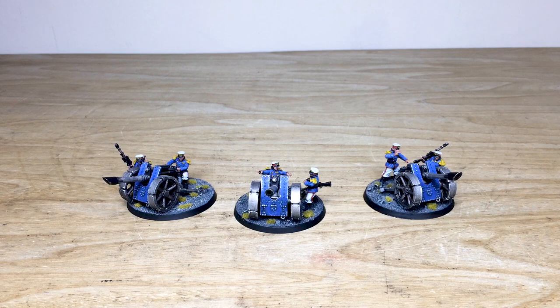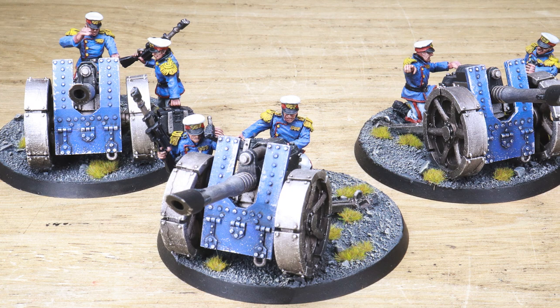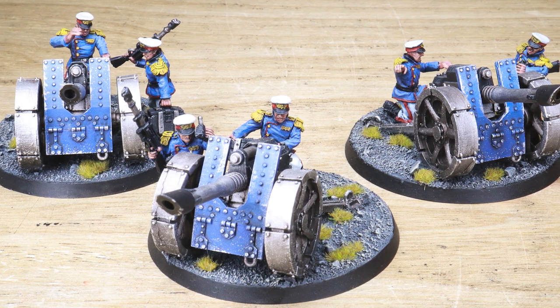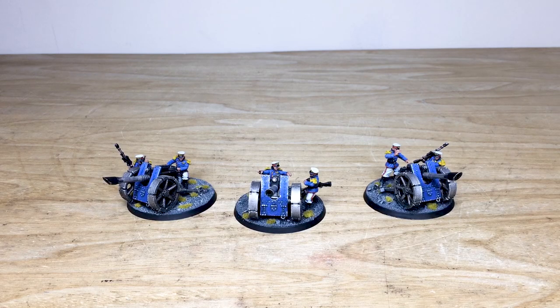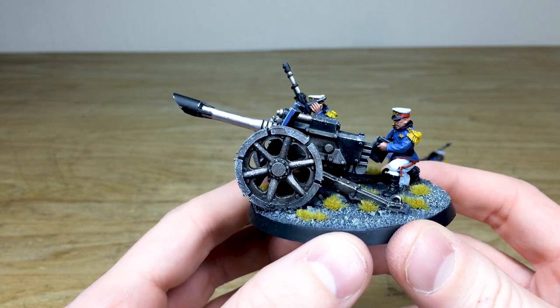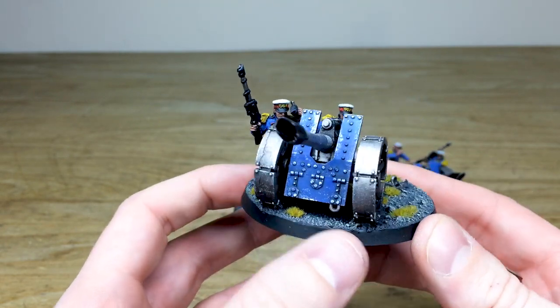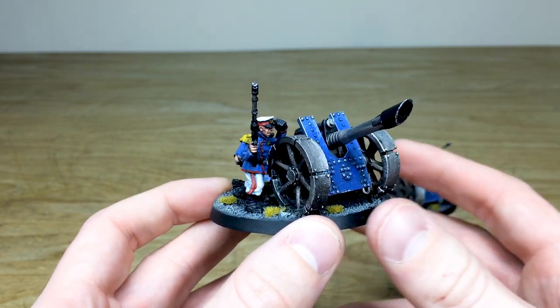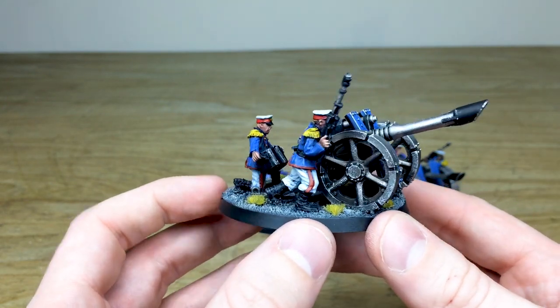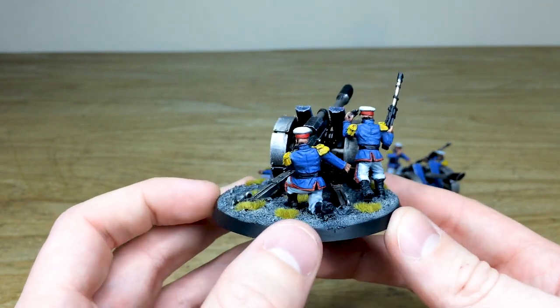Next on this Victoria Miniatures Mordian Iron Guard Astra Militarum commission, we've got these awesome lascannon batteries. Mordians are probably one of my favorite classic Imperial Guard Astra Militarum regiments, and Dave's had a great time working on these. You can see all the attention to detail and the metalwork, with some chipping across the armored cowlings. There's a really lovely vibrant regal blue on the front and those infamous tunics highlighted through various stages, painted in a very second edition kind of color scheme — very vibrant and bright.